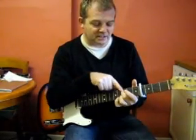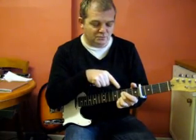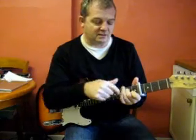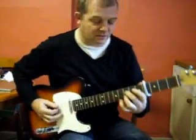Stick with using that second finger as your location note. Move your second finger down to the second fret, lift off your third finger and drop on your first finger. That's the movement you've just got.